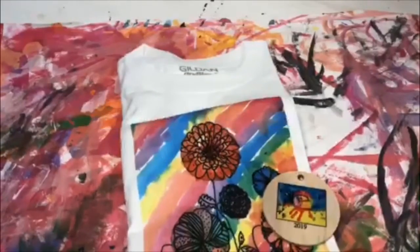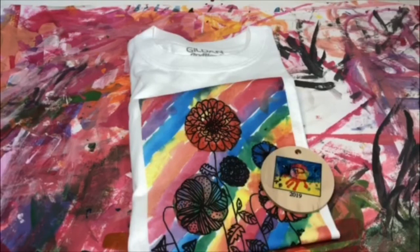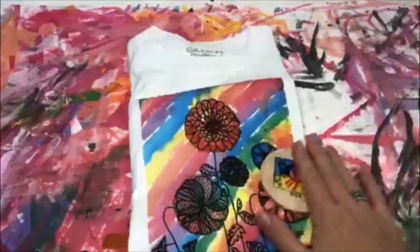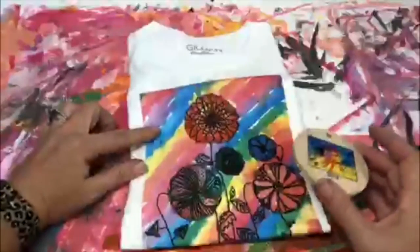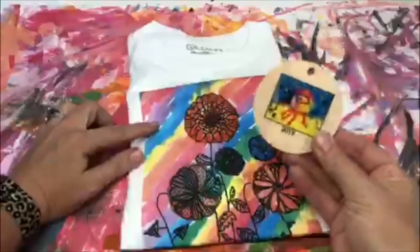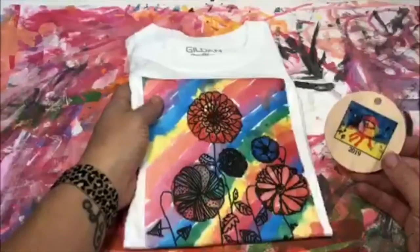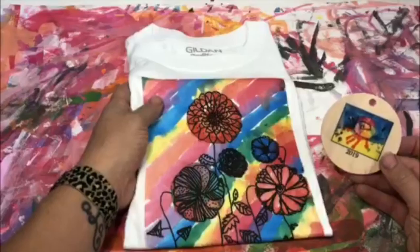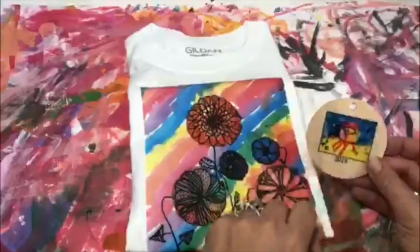We are going to be working on our fundraiser for art. This is called Art to Remember. You are going to create on the piece of paper, we're going to mail it off, and then your parents are going to get a piece of paper that shows your art on different things they can buy — for example, a t-shirt, Christmas ornaments, lunchboxes, water bottles, pillows, keychains, notebooks, note cards. It would be your art on the item, not this picture.